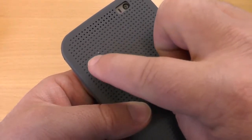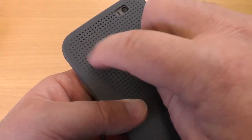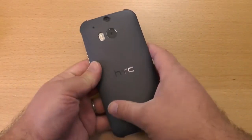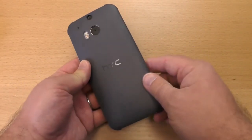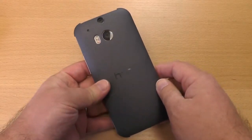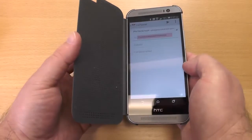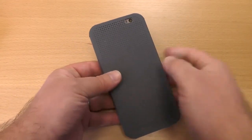You will get junk in the holes here. Be a little careful when you're trying to clean them out because there's a plastic capacitance layer between them, so you can't actually push it through the other side. So there you go — a quick look at the Dot View case. It's $50; it's not cheap, but it is pretty cool. Give it a shot. We'll see you later.